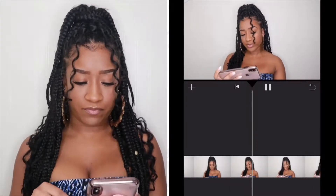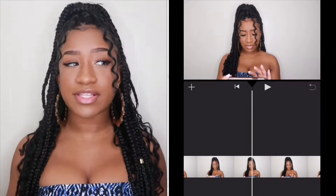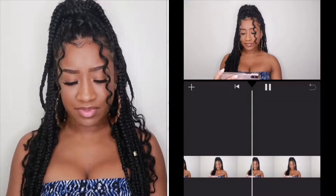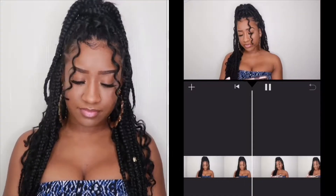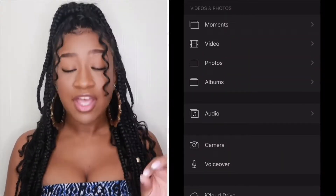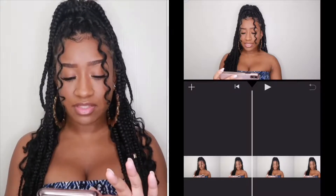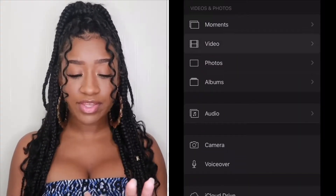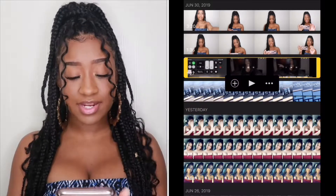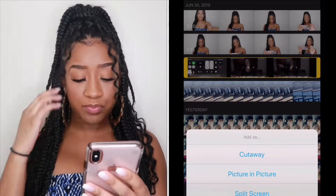Press screen record — three, two, one. I count down just so I know when to insert the video. That's when you add the video. So what you do is hit the plus button on the left side of the screen, then go to Video, Recently Added — it was just this screen recording right here.